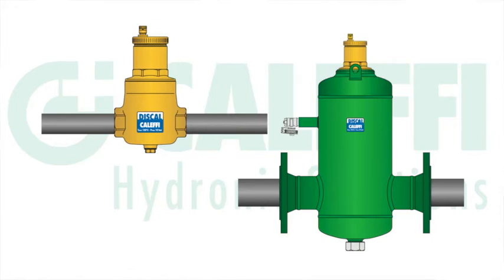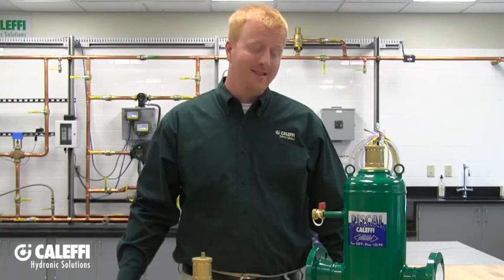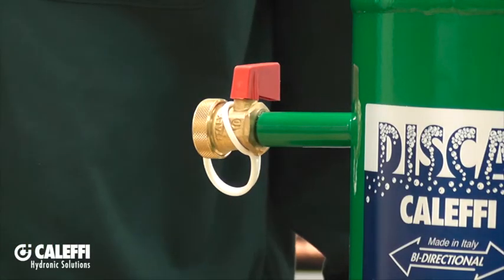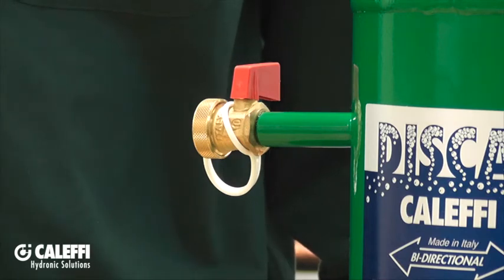The flange models work exactly the same way, but they also include a unique side-mount drain valve. This drain valve can be opened during system filling to expel large amounts of air, or after your system is up and running, you can open it to actually remove any floating debris at the top of the air separator.